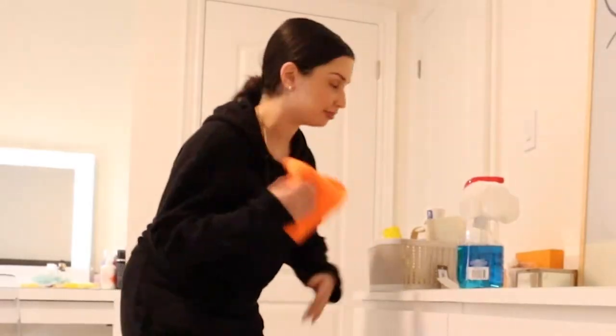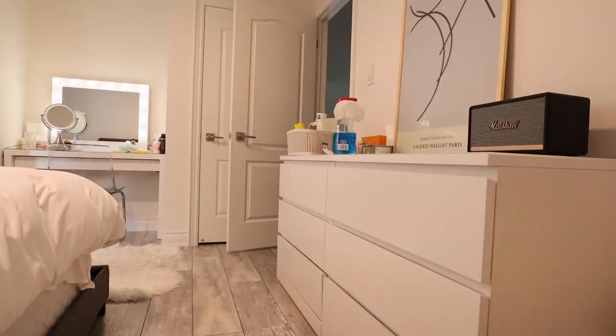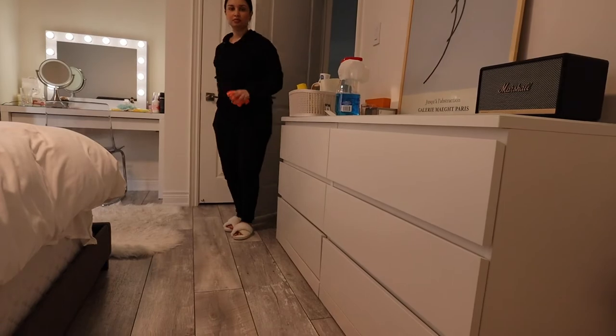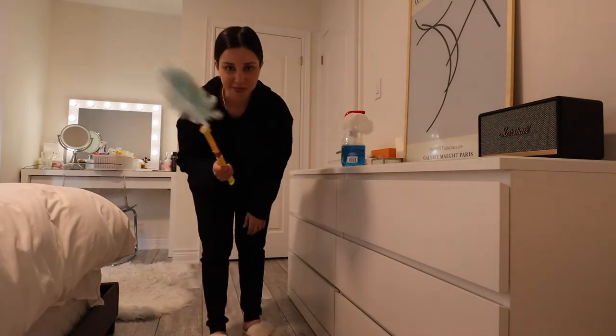Oh my god, this tripod is not good on glass surfaces. My laundry is done. Please stay up, please stay up. I need to go wet this cloth. I definitely need a new tripod — this is not cutting it for me. I just think my camera's too heavy for it.